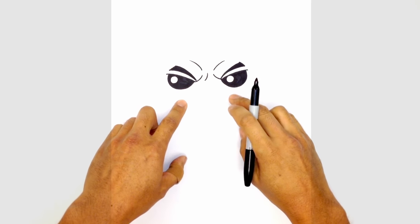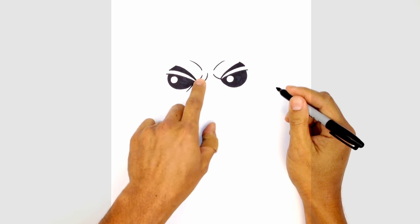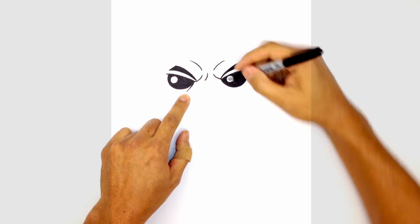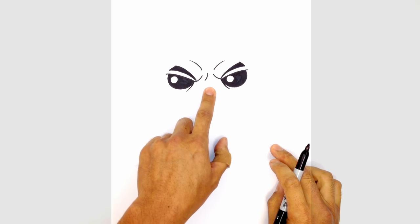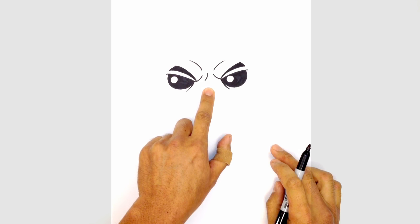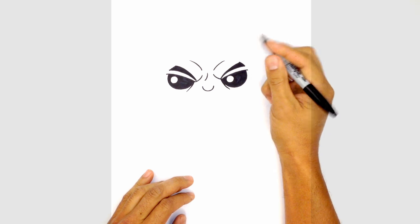Let's draw in some eye bags underneath the eyes. Just on the inside of the left eye, we're going to curve around the center inside of the eye, and then do the same on the right side just underneath. From here, let's draw in the nose. In between the eyes, just down here, we're going to draw a U-shaped curve, starting from the left and curving up towards the right.